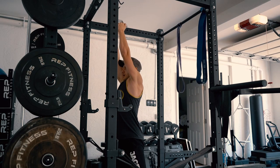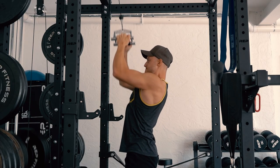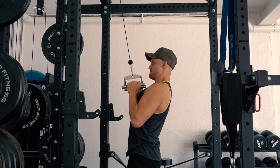One exercise I truly love is standing lat pulldowns. I love adding those because they help me pump out the rest of my energy, and I can really feel my muscles getting worked to the limit. At the same time, I'm working on my grip strength — it's just a great addition to the entire workout.